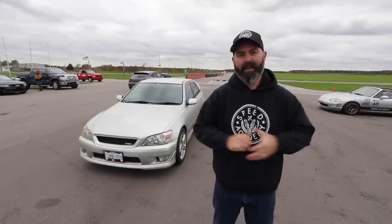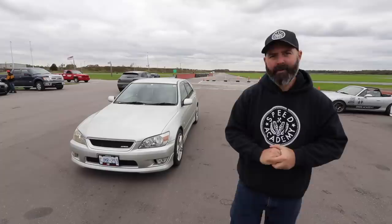Welcome back to another track test video here at Toronto Motorsports Park, where today I'm test driving this right-hand drive Toyota Altezza RS200. This is our buddy Mike, who has been known to work occasionally at NV Auto.